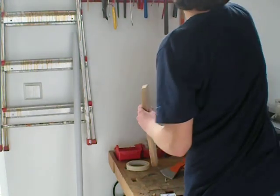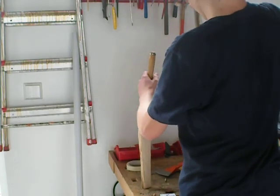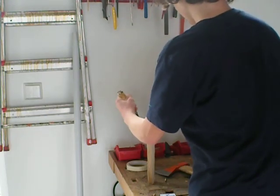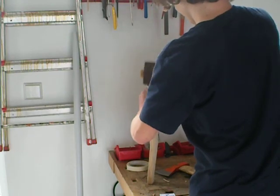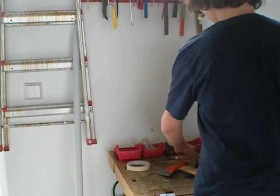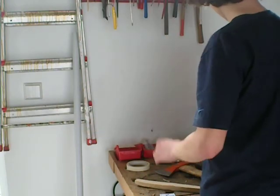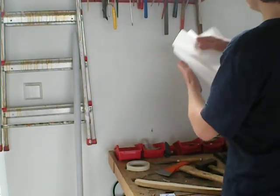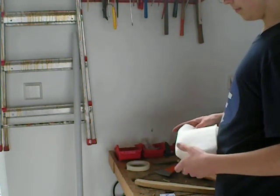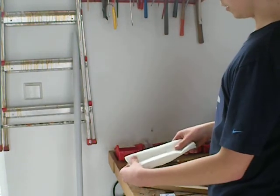Now I'm just going to use one of these guys to make it more torch-like. Now take your paper towels, wrap them together, fold them in half, fold them in half again. We're going to have something that looks like this.